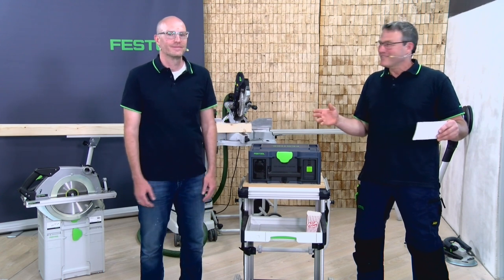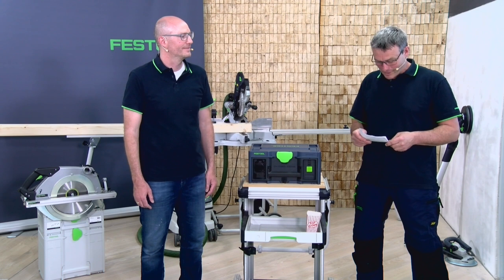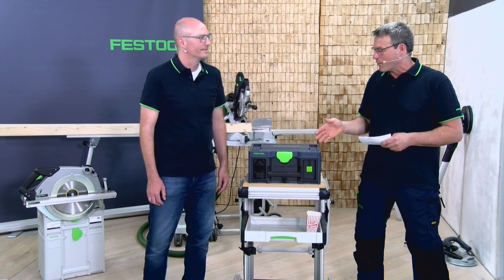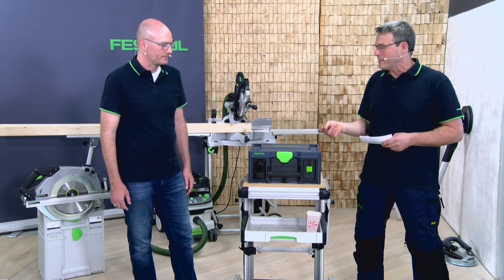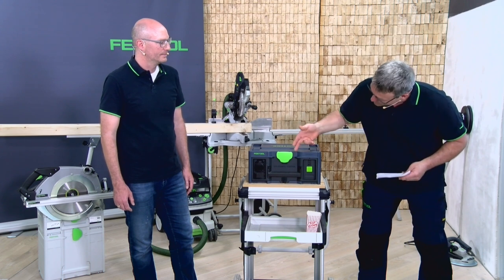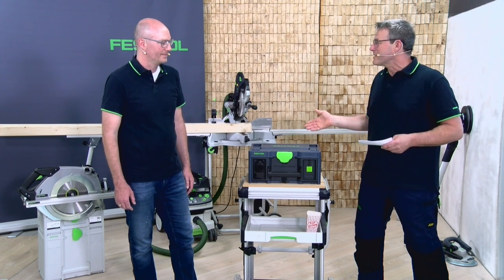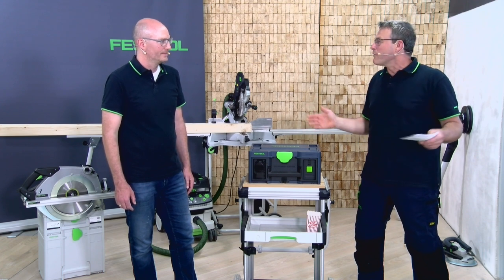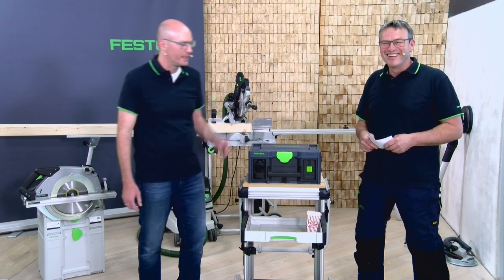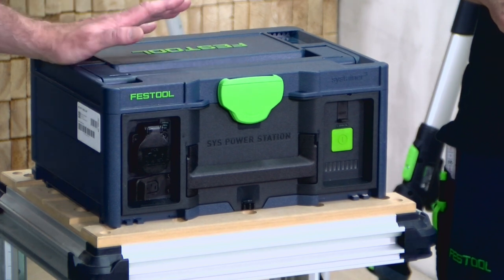Last but not least, the big benefit when working with this power station: you switch it on, switch it off, and you have enough power for all these tools wherever and whenever you want. It is a pretty simple tool — you have one switch and then you can use it.